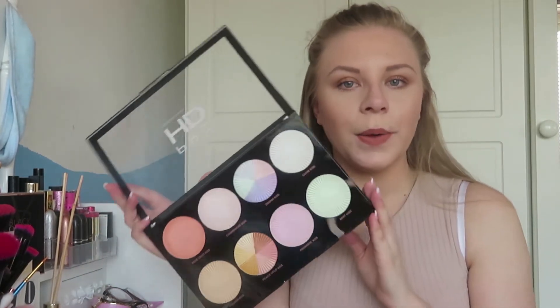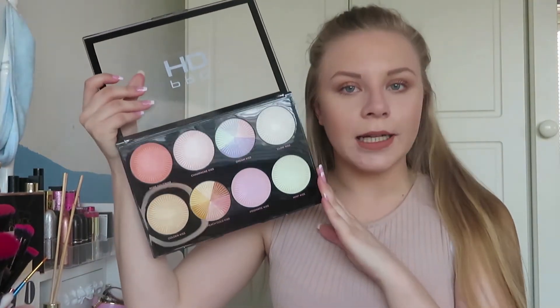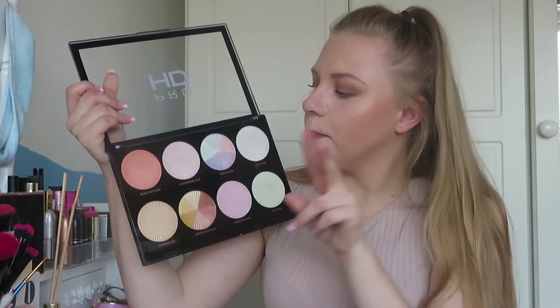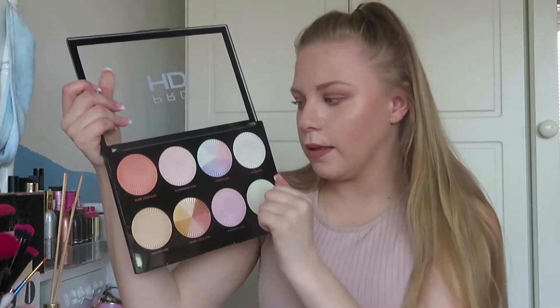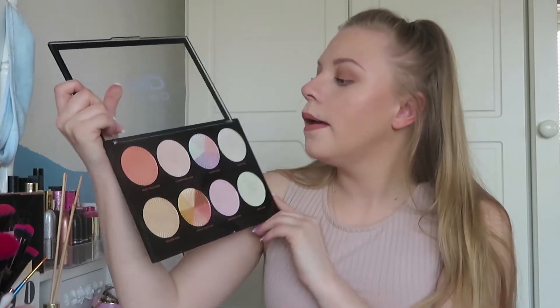So this is what the palette looks like — it's so pretty. It looks exactly like their other highlighters, with the sort of crinkles around the outside, and it does look like their highlighter palette as well. But yeah, I'm just going to be swatching them for you. I'm going to be putting a few on my face and we're going to see if this is worth £15. So these are what all the shades look like.